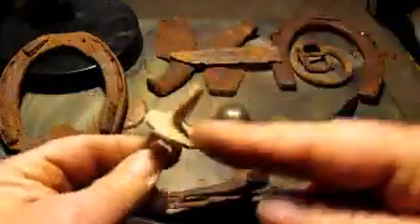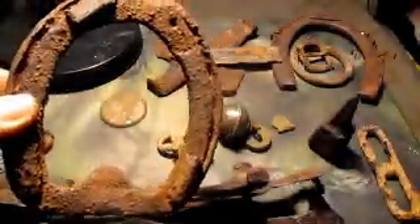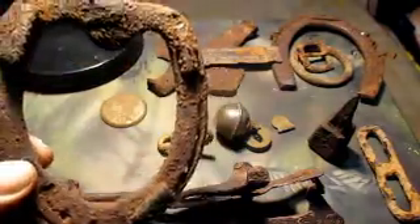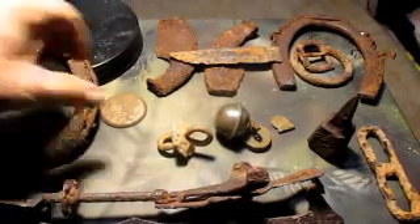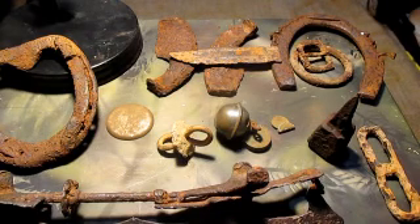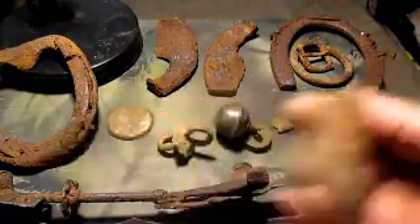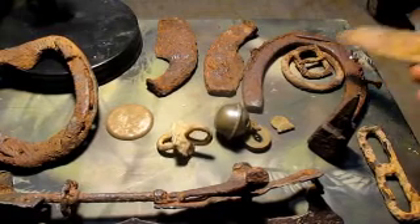I've got this, which is lead and iron in the middle — kind of cool, I kept it. This horseshoe I've only seen one like on the internet — it's kind of weird, kind of different, it's like a heart shape. Let me know if somebody knows why they made them like this; I imagine it's for ice or a workhorse or something. Got the back to a makeup or watch, a knife blade, a couple of oxen shoes, another old horseshoe, and some buckles.